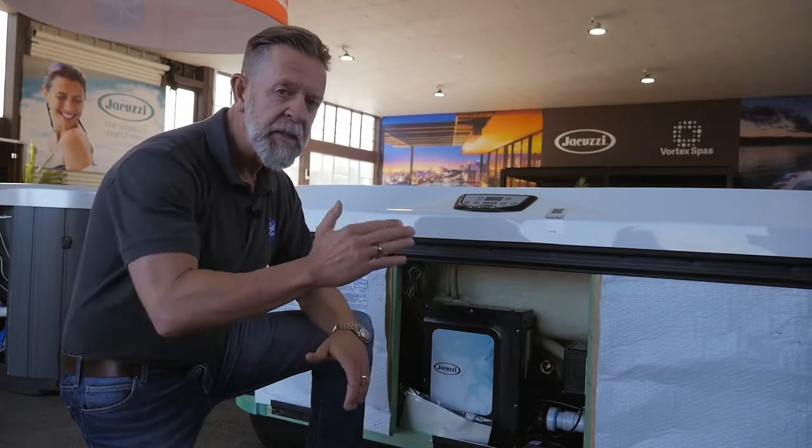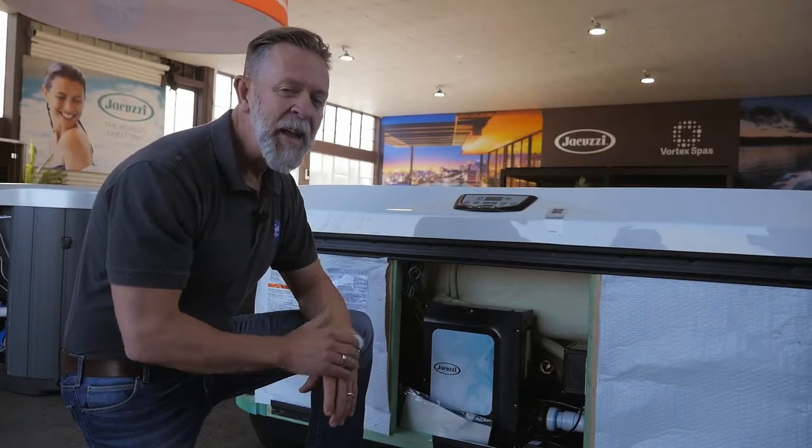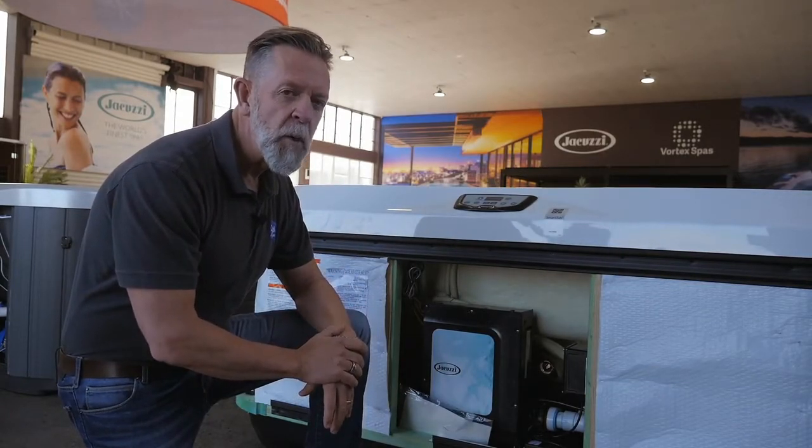So I hope that's been helpful — a quick explanation about the various insulation systems in spas. Come into a Spa World store to hear more about it.